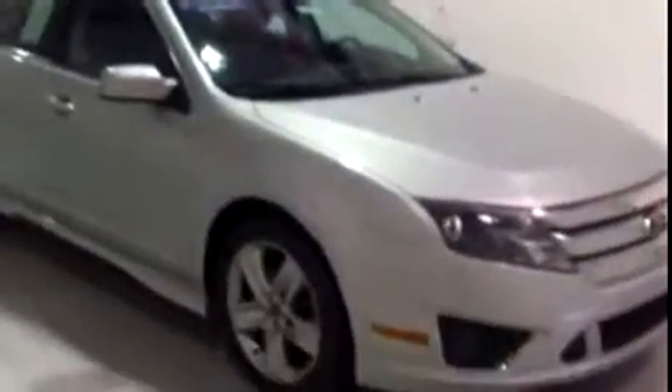Hi, this is Brianna from Schaefer Chevrolet. Today I'm going to do a video walk around for you on this 2010 Ford Fusion Sport.